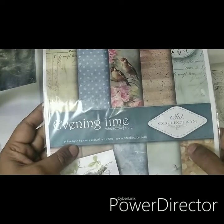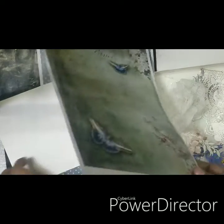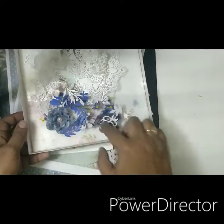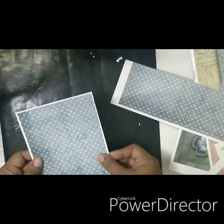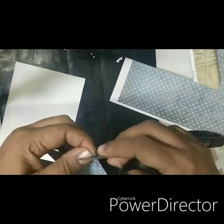I have used Evening Time scrapbook papers — these are double-sided papers, and these are the two papers I'm going to use in this project. I have taken an A2 size card stock, and these are the embellishments I'm going to use in this card.